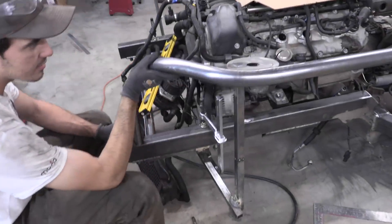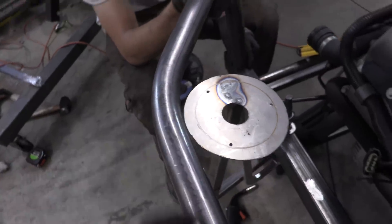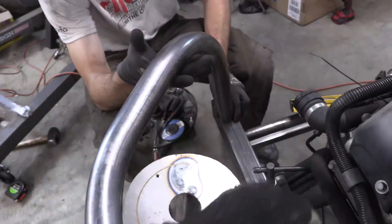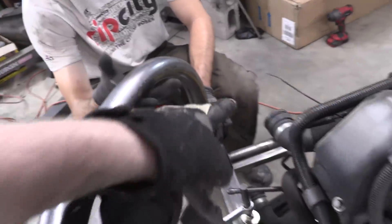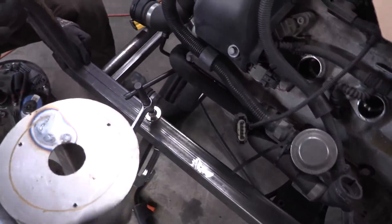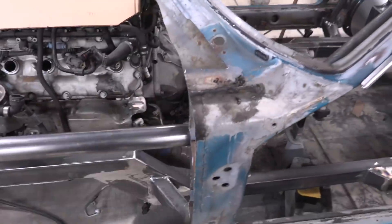We've got our first tube bent and cut to length. We still need to cope the backside, which is going to shift it back about an inch and a half, but this is the look for the first tube — it comes out, does about a 45, and then a 90 down to the frame rail. The next tube will come off of here back over to this cross brace. Then we'll do a closing tube, build a plate in, and that's where that goes. It's coming along very nicely — we're going to go ahead and cope this side.